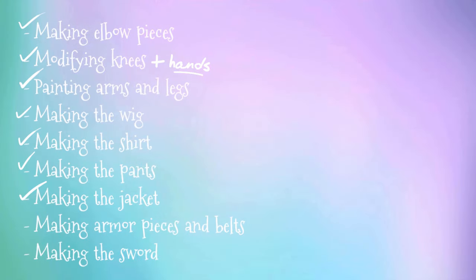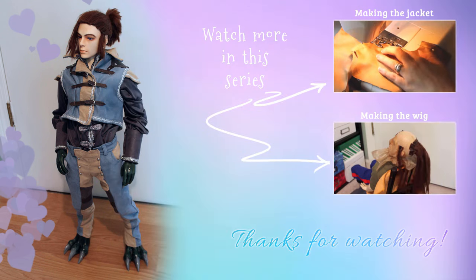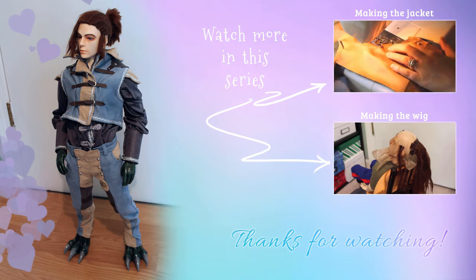I'm waiting for materials for his sword to get here before I can start it, so the next part of this project will be creating his gauntlets, footwear, and the light armor he wears beneath his jacket. Thank you for joining me, and I hope to see you next time!